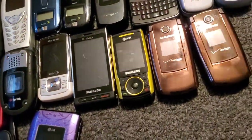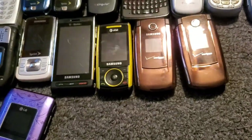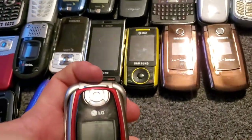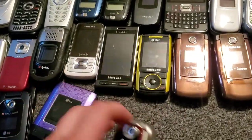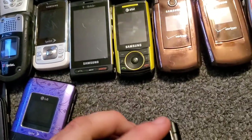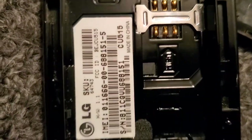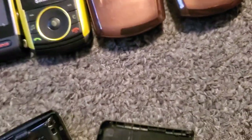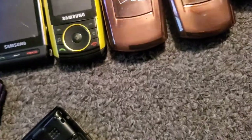Here is an LG PM225 — this one works just fine. This actually had a cracked LCD at first, so I pulled the LCD off of another one of these that was in really bad shape and put it on this one. Here's an LG CU515 — this one works just fine, it's with AT&T.